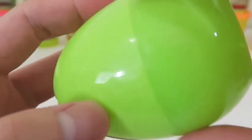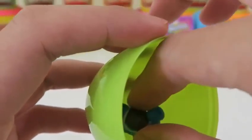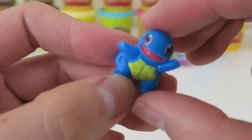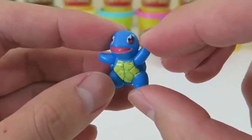I have a good feeling about this Pokemon! We got Squirtle! After Charmander, I definitely would go Squirtle!